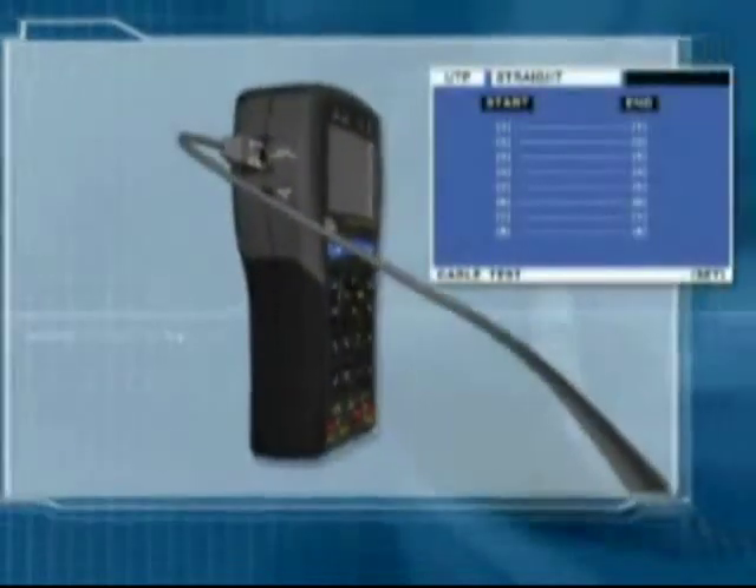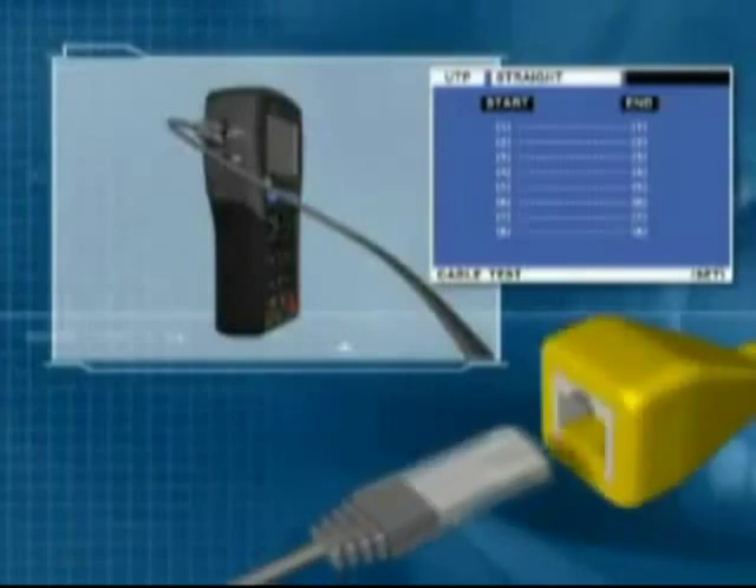The Security Test features a UTP cable tester. It automatically inspects the UTP wire and displays the status in detail.